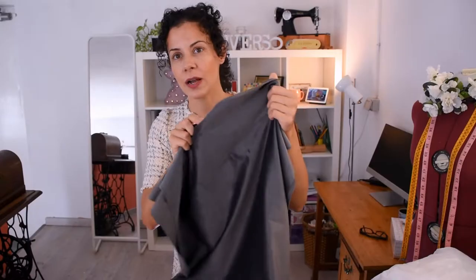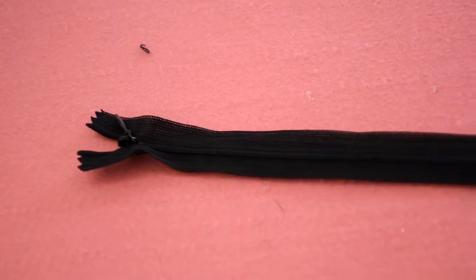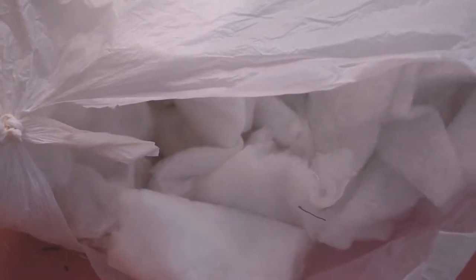For the cover you're going to need the material you like — I have this beautiful velvet, look how nice it looks, from a headboard I made for my grandma's friend. For the inside you'll need some lining, some spare material you have — I have cotton, but you can even use an old pillowcase. You're also going to need an invisible zipper, and for the filling I'm going to use some pieces of foam, plus batting — I always keep leftover upholstery bits and for this project they're quite good.